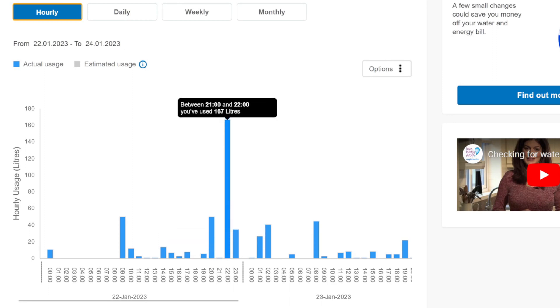If you want to know what this massive spike is — this is my teenage son having a 15-minute shower, probably between 9 and 10 o'clock. He is a nightmare, I must admit.